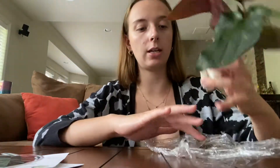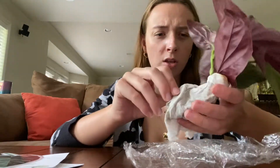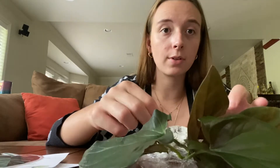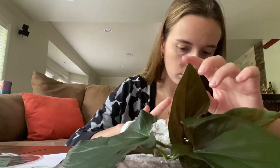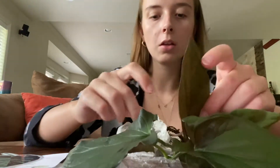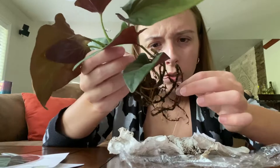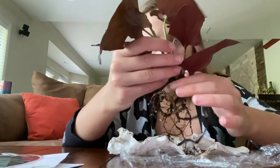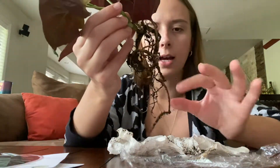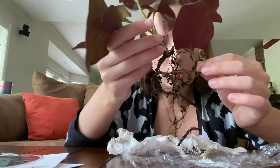It's packaged in saran wrap and just some damp tissue. I think it was originally in soil and then they shipped it bare root, which is reasonable. Oh, this is so pretty! The roots look actually pretty good — they have a lot of soil on them so they look dark, but they're not smushy or anything, so I don't think there's any root rot. We don't have to worry about that.